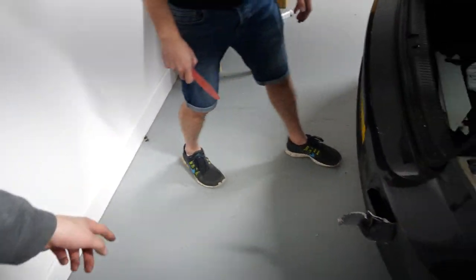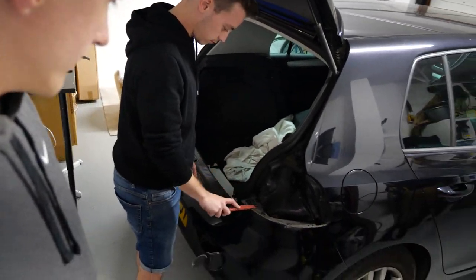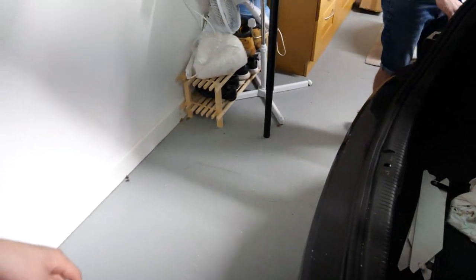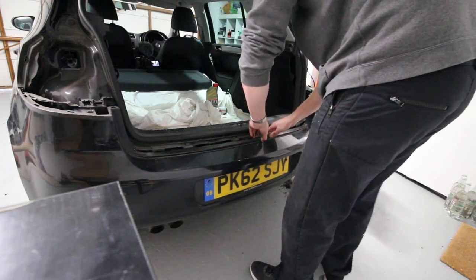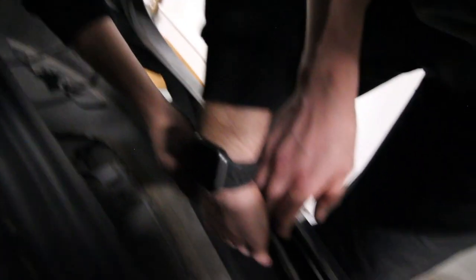We've taken off four torx head screws inside, plus two underneath, and then I think it's just going to pull off. Dave's got his trim tools out — love those trim tools — just to flex these out a bit. I'm going to have to put the camera down for this bit. Dave is just disconnecting the number plate light. Only one clip broken so far, which is quite an important clip — look at that hole.